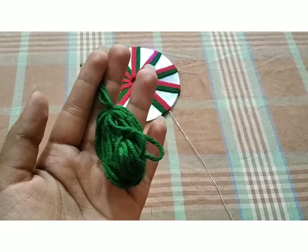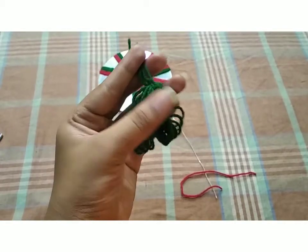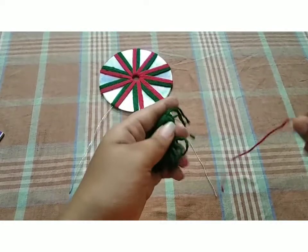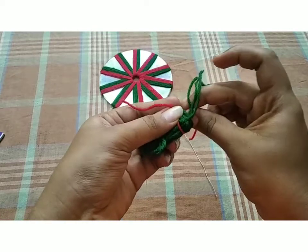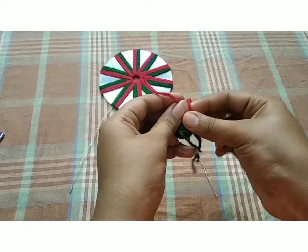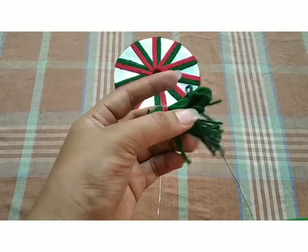Now I will layer it on top. Then I have to cut it first. I pick the piece in red color. I put the piece on, then I pick the piece again and layer it.